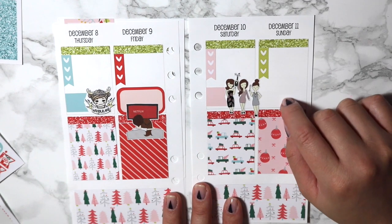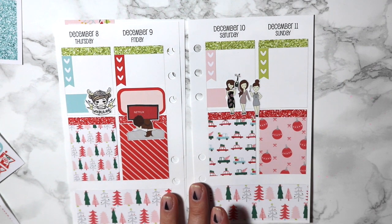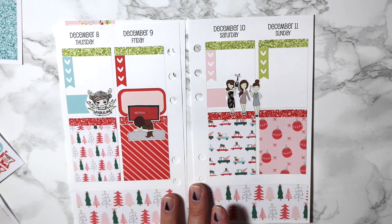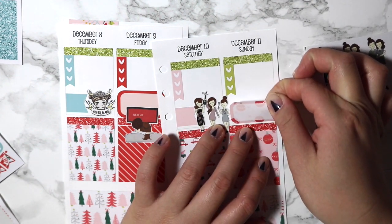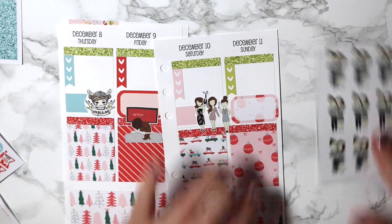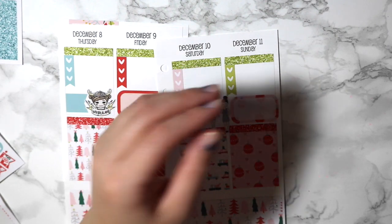Sunday I will be going out with my mama. I just need the matching half box. This is my Fox and Pip customs of me and my mom — I will be seeing her on Sunday. So that is that.